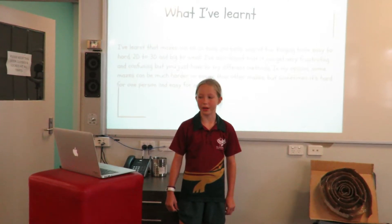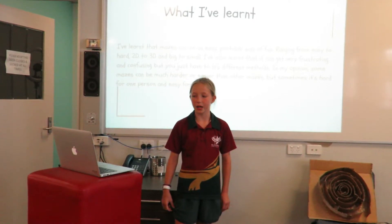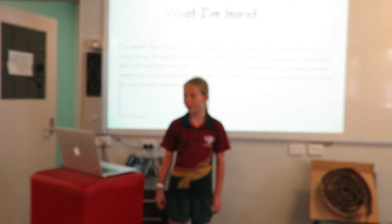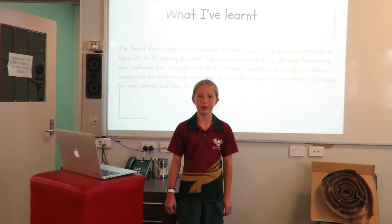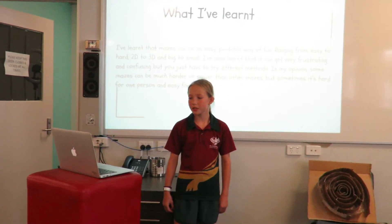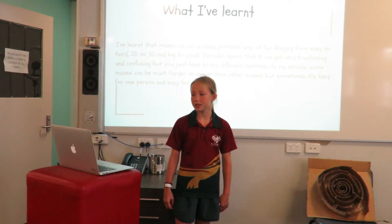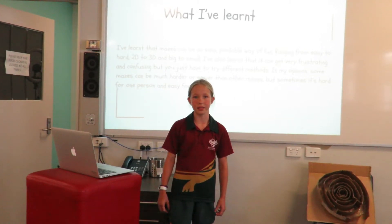What I've learned. I've learned that mazes can be an easy, portable way of fun, ranging from easy to hard, 2D to 3D, and big to small. I've also learned that it can get very frustrating and confusing, but you just have to try different methods. In my opinion, some mazes can be much harder or easier than other mazes, but sometimes it's hard for one person and easy for another.